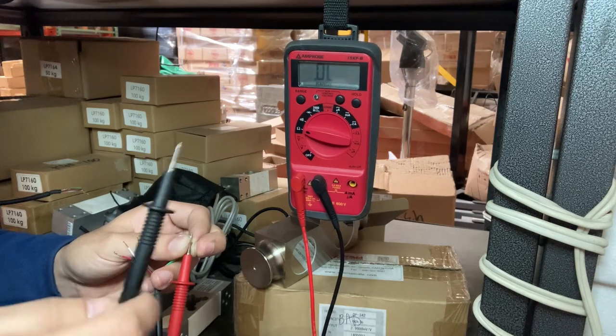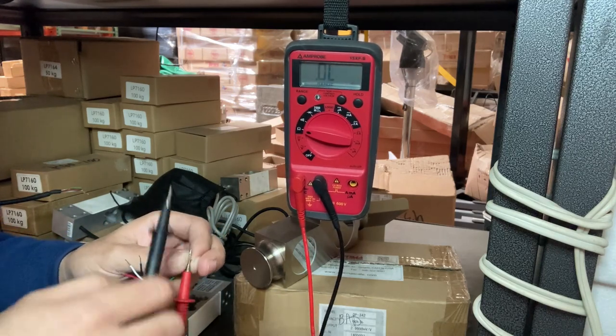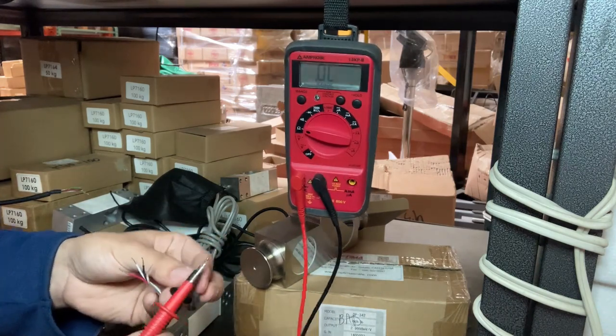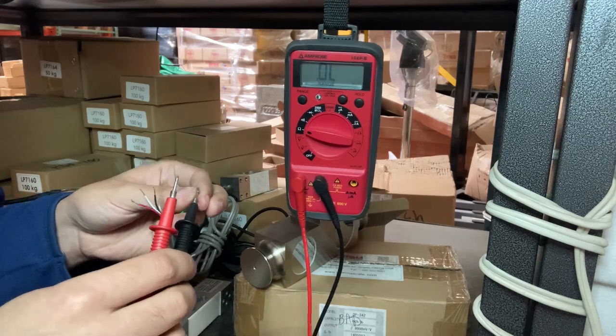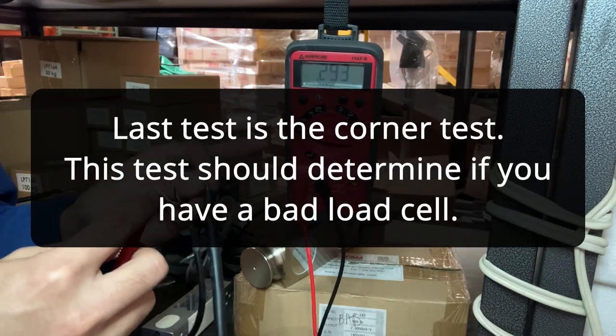For your floor scale, you'll be testing all four load cells, one in each corner. If you have wave beams, test each corner as well. If you have a hanging scale, you only have one load cell to test. The procedure is the same: one end of the multimeter on green, the other end on red, and read the ohms resistance.